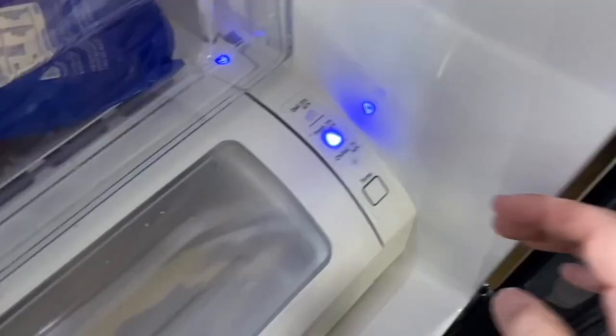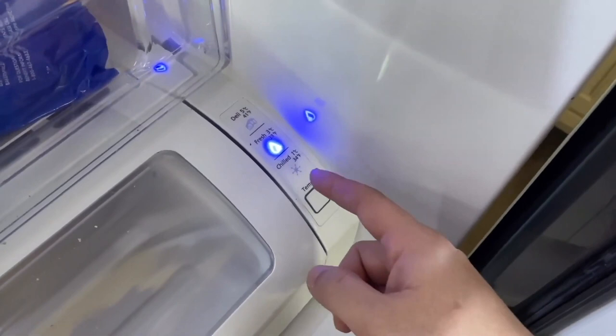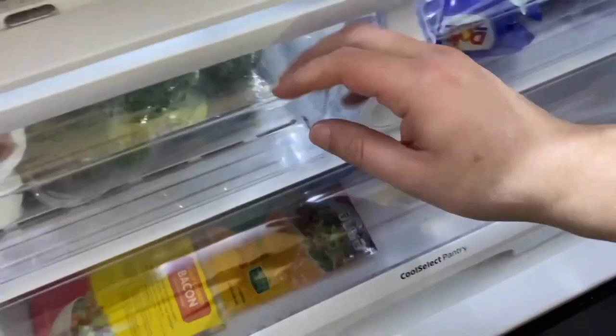The temperature can be controlled from inside, showing settings for the deli, fresh, and chilled sections — all controlled with a touch. It has adjustable shelves on the sides with little clips that let you adjust size based on preference. The bottom shelf has a Cool Select Pantry drawer that slides out easily with a humidity control slider.